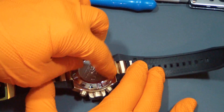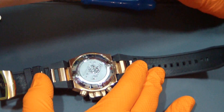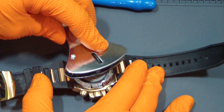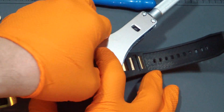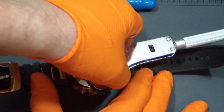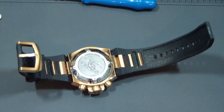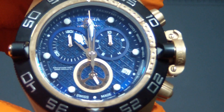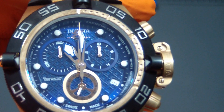Get the thread started. Back in action. Let me get this thing set up. Rock it out. So stoked — it's running. Another Subaqua Noma, this time the Subaqua Noma 4. Running. Yes. Okay guys.